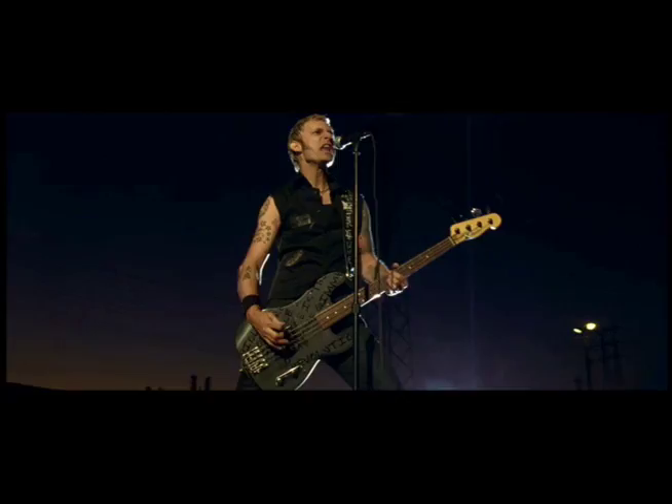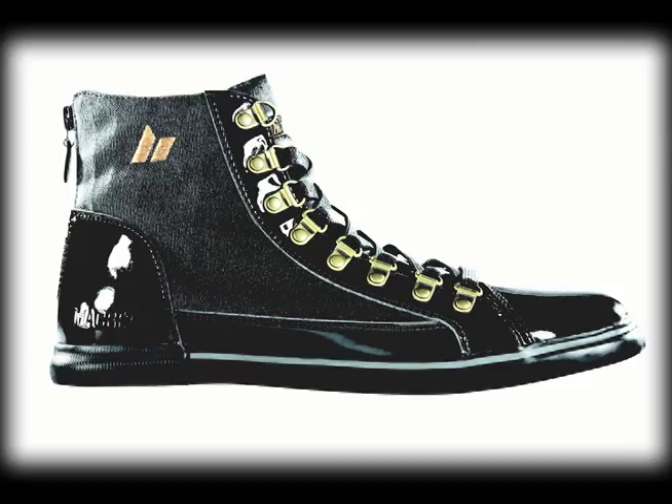Hey, I'm Mike here for Green Day. This is a 45 RPM, my McBeth shoe.